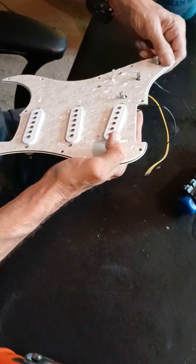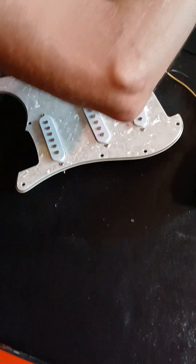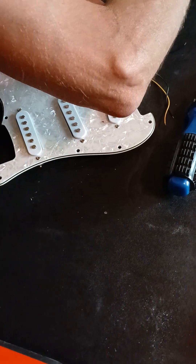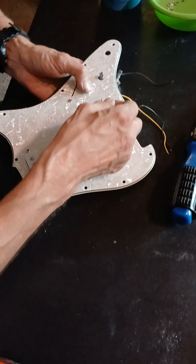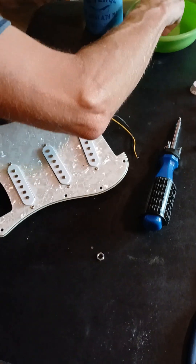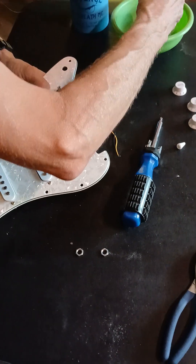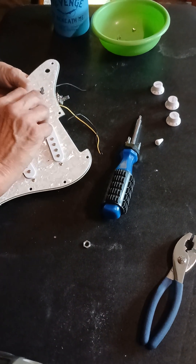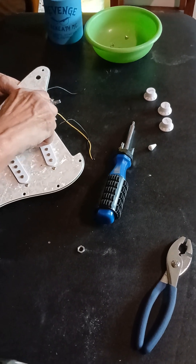Now we just lay this down. Let's start with our volume - let's put a finger in there. Whoops, we missed a spot. Washer, washer, washer, washer, washer, washer. And I am going to get a ten millimeter socket and tighten this back up.